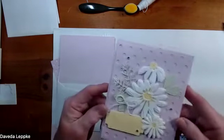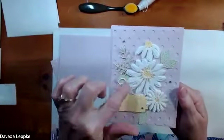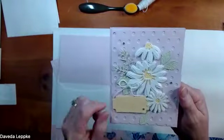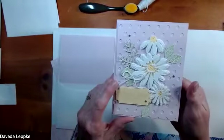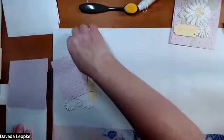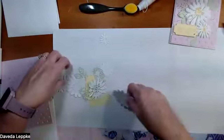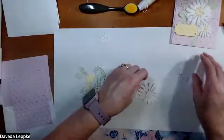We made this beautiful card - this is part of the Cheerful Daisies, and we're going to use the dies and just one stamp set here. I had an extra kit because one of the gals was sick, so I decided I would use that and show you how we made the card.